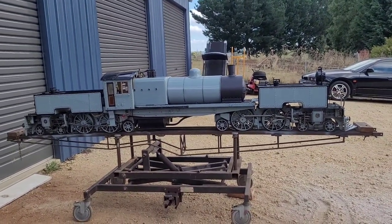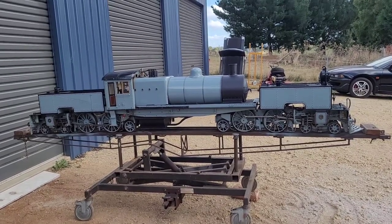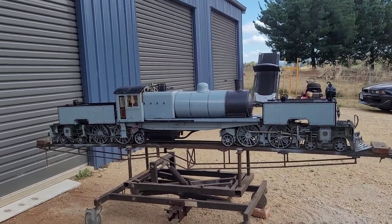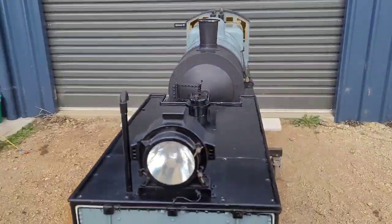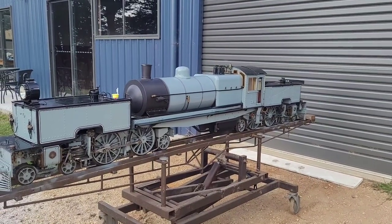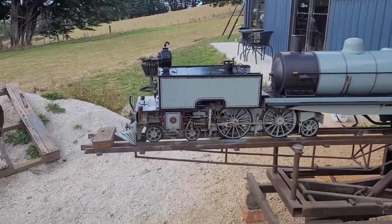It was built by a bloke from Mole Creek, Tasmania. He built the engine units, the main frame, the cab and the tanks, then passed away from cancer. It was purchased by Michael Howe, Boilermaker in Penguin, and he's completed the boiler, got it to this stage, plumbed it all up. Currently the boiler is not ticketed but it's passed hydraulic test under boiler inspection and has all the approved drawings, so hopefully getting it ticketed shouldn't be an issue.